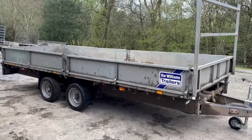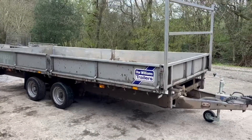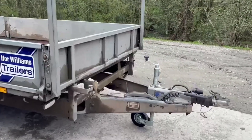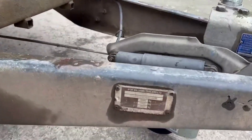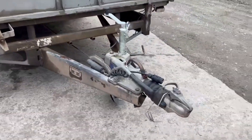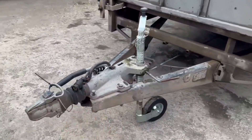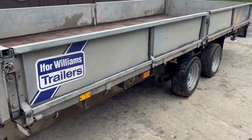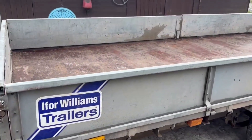In the yard this afternoon we've got a main dealer PX IFA Williams trailer - this is a 16-foot LM166. There's the identity plate - it's three-and-a-half ton capacity. One owner from new, just had a new jockey wheel, just had a new light plug, and every single light is working on it: these front marker lights, the side markers, everything's working.